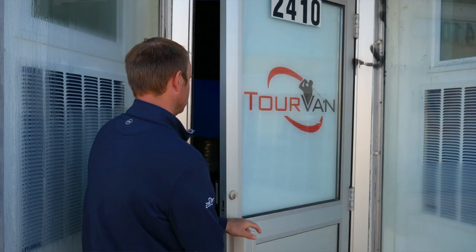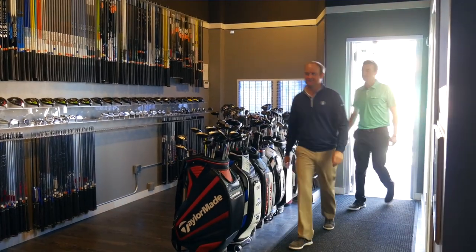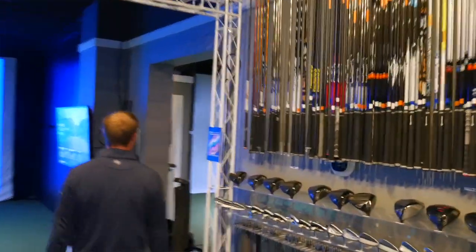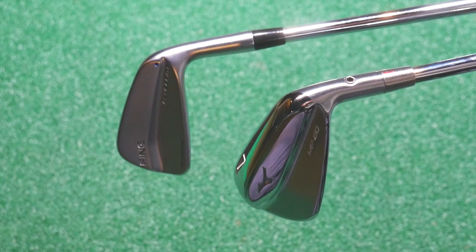Hey golfers, Drew Mahold back here with Second Swing Golf. I'm joined by Thomas Campbell, a master club fitter at Second Swing. We are at the Minneapolis Tour Van location. We're gonna be testing a couple irons today with Thomas — he's gonna hit the Mizuno MP20 MB and then the Ping Blueprint irons. Thomas, thanks for joining us today. What do you think we're gonna find out?